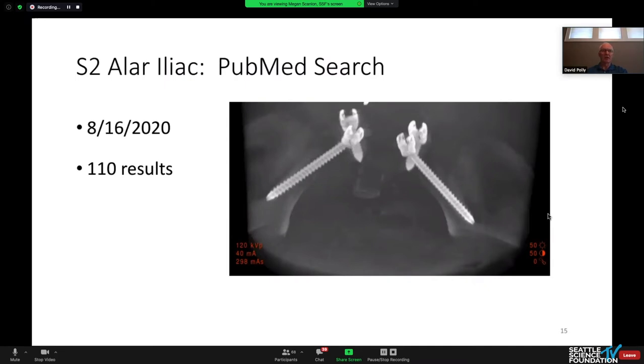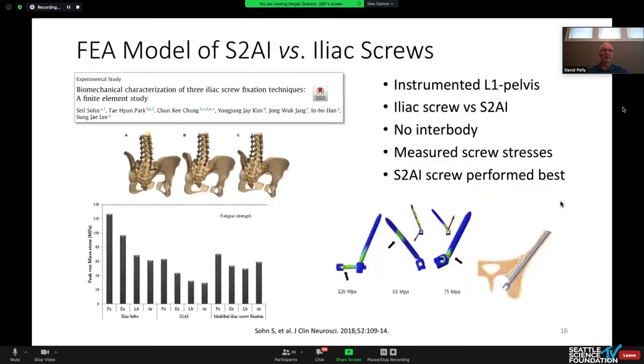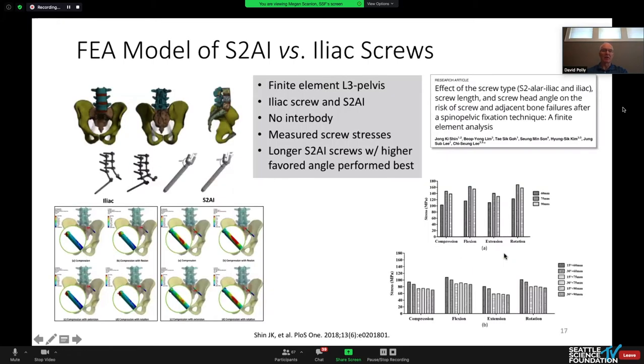S2 alar-iliac screws were first published or presented around 2007 by Paul Sponseller and Cal Kibish. If you look at PubMed today you'll find more than 100 papers on this topic. Two worth noting are finite element models looking at where screw strain is maximized — by conventional iliac fixation or S2AI. In conventional techniques, offset connectors experience profound screw loading just below the neck of the tulip, whereas with S2AI it's more where it crosses the SI joint.